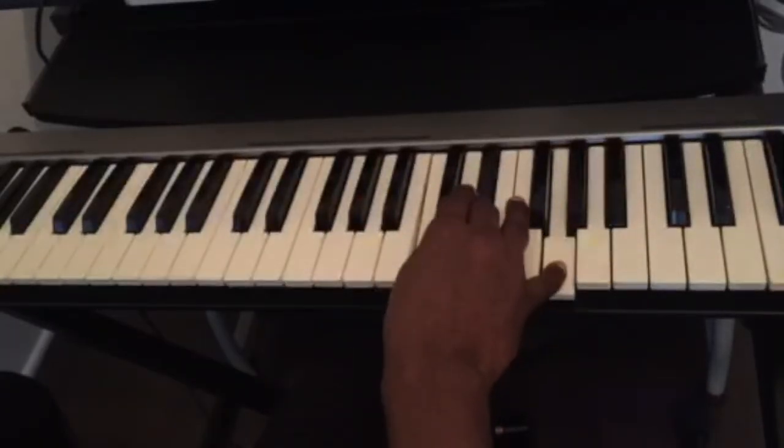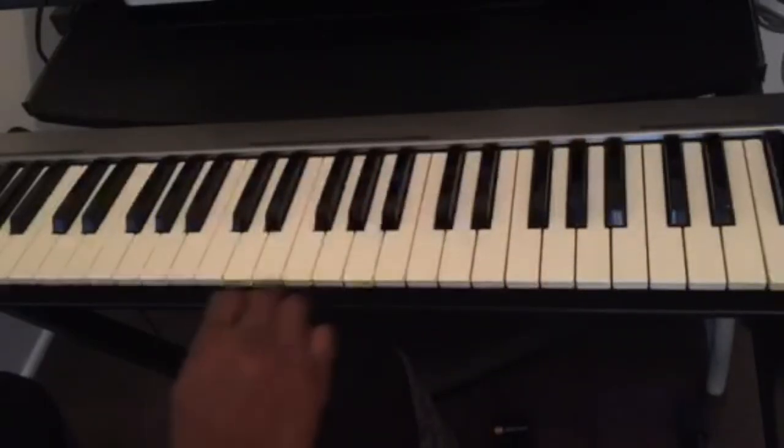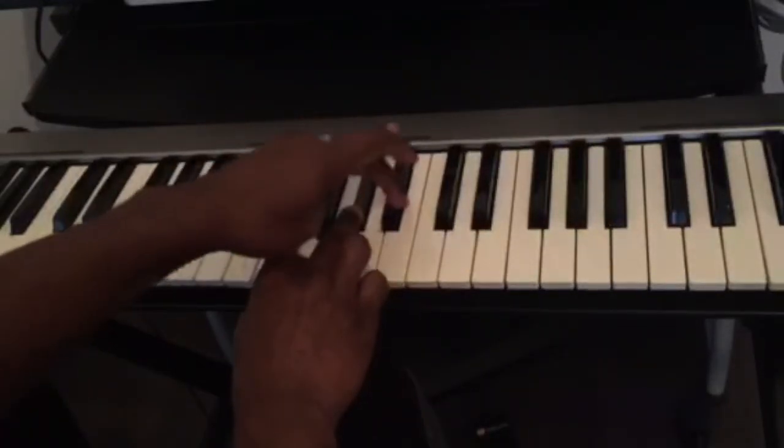Let's see if I want to play the F minor chord. This is F — we count three half steps: one, two, three. And then four half steps: one, two, three, four. That's the F minor chord.